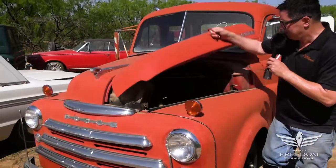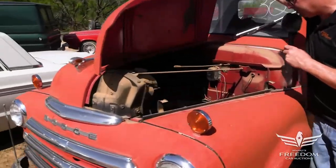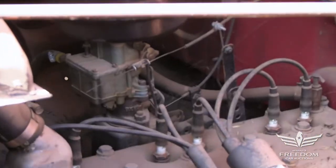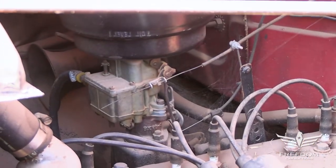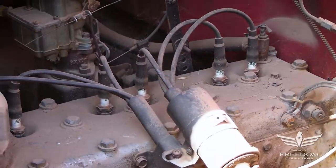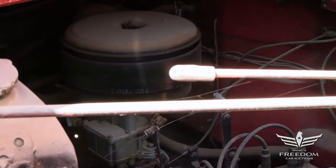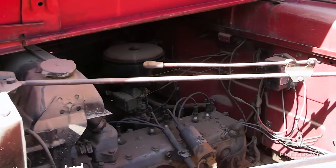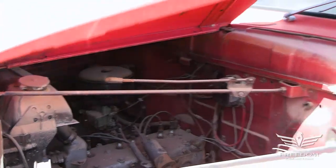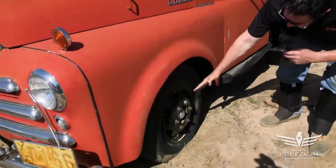Let's look under the hood and see what we have. Okay, six-cylinder flathead — six-banger. This is probably the 230 cubic inch industrial six that served Chrysler Corporation from about 1936 through '59. One-barrel carburetor, manual steering, manual brakes — all old school. Leaf spring front suspension, beam axle up front.